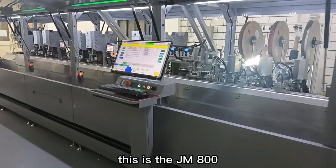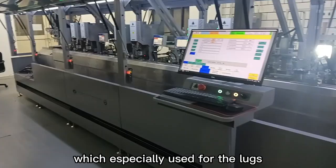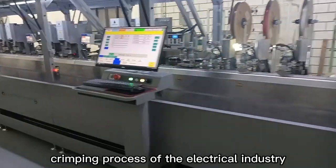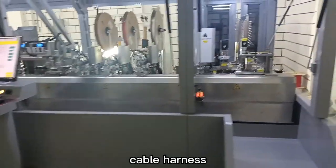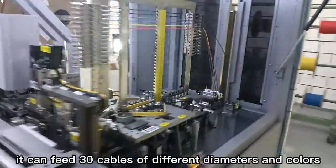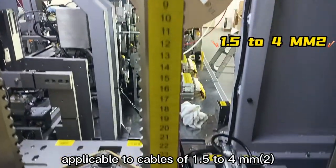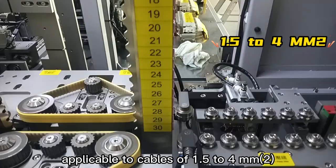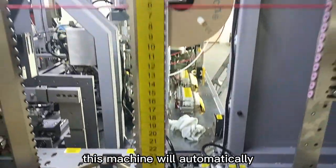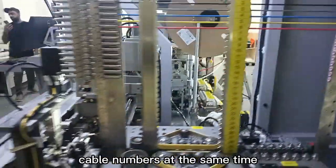This is the JM800 multi-station lug crimping and tape bundling machine, which is specially used for the lugs crimping process of the electrical industry cable harness. It can feed 30 cables of different diameters and colors, applicable to cables of 1.5 to 4 square millimeters. This machine will automatically identify different cable nozzles to process different cable numbers at the same time.